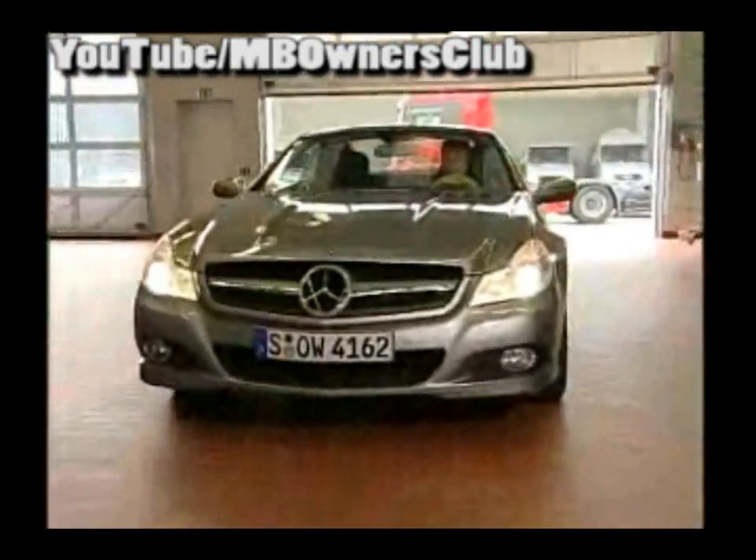The Mercedes SL R230 is brought into the workshop because the Vario roof won't open. The roadster possesses a hard top which normally electro-hydraulically folds back into the boot.